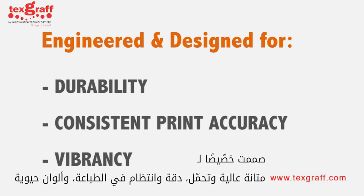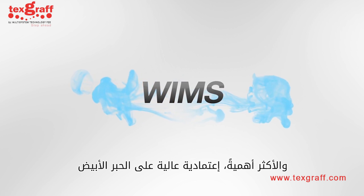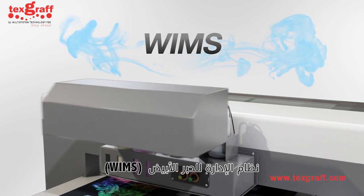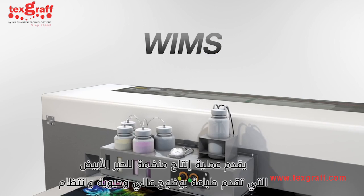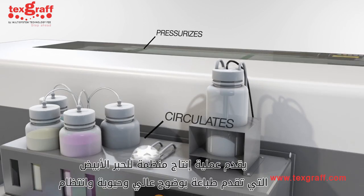Engineered and designed for durability, consistent print accuracy, vibrancy, and most importantly, wide ink reliability. The Wide Ink Management System, WIMS, offers a manageable wide ink production process that delivers superior detail, vibrancy, and consistency.